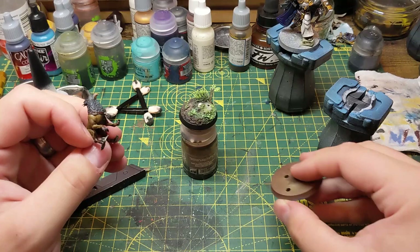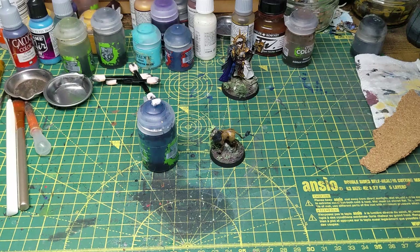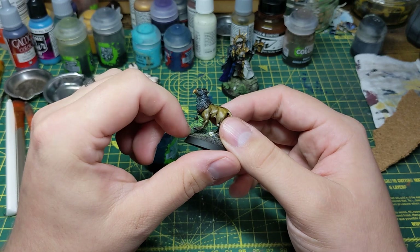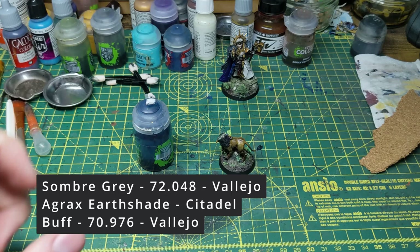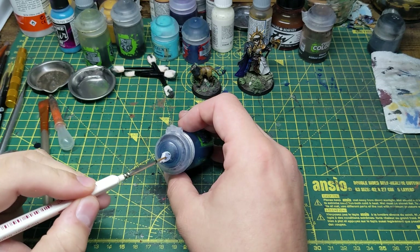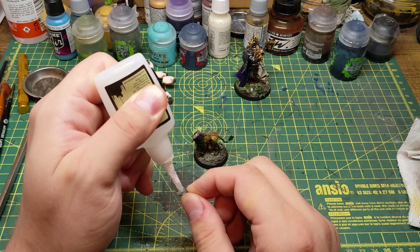After the oil paint has dried it's time to remove the models from their temporary bases and glue them to the finished bases. When gluing the models to the bases I noticed I'd misjudged the Griffhound's base which meant that I'd have quite a noticeable gap between the model and the base with one of its legs. To fix this I found a bit of stone that would slide into the gap and then painted it grey, gave it a brown wash, and once dry I gave it a heavy dry brush with sandy yellow. With the piece of stone now painted I apply a small amount of glue and slide it into place.